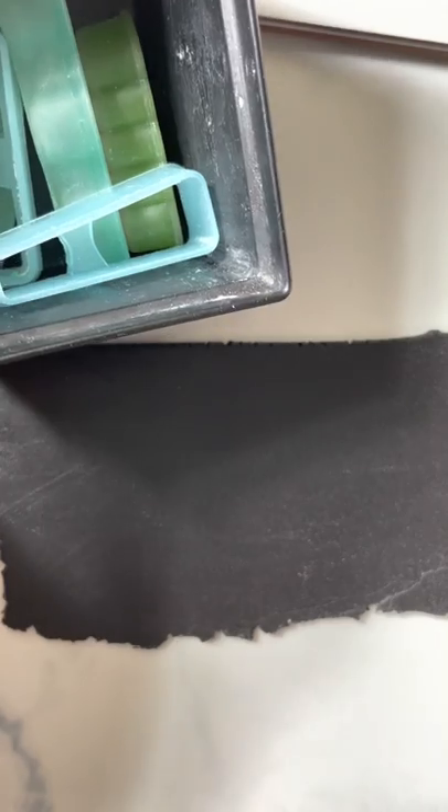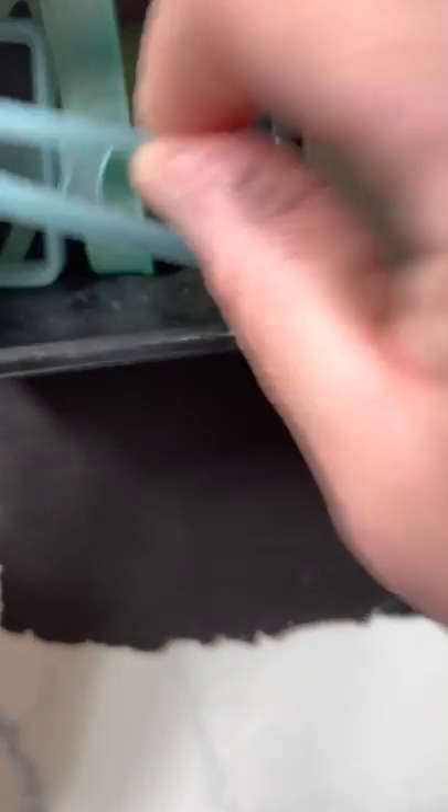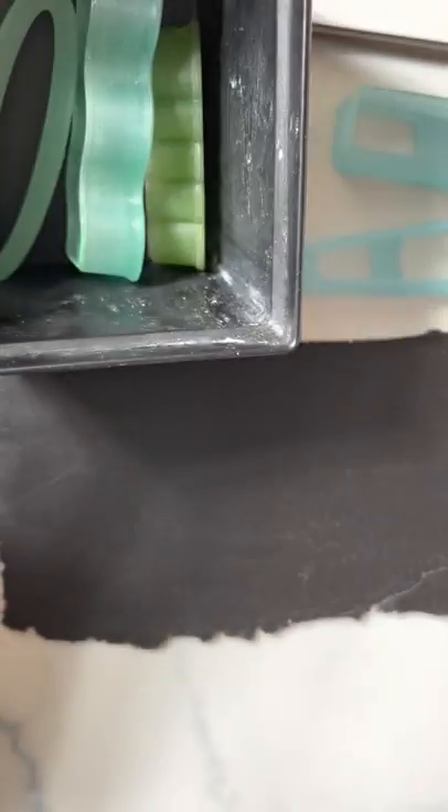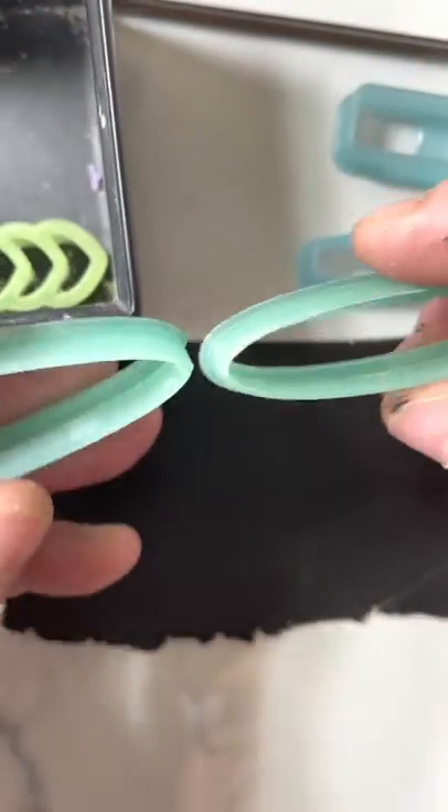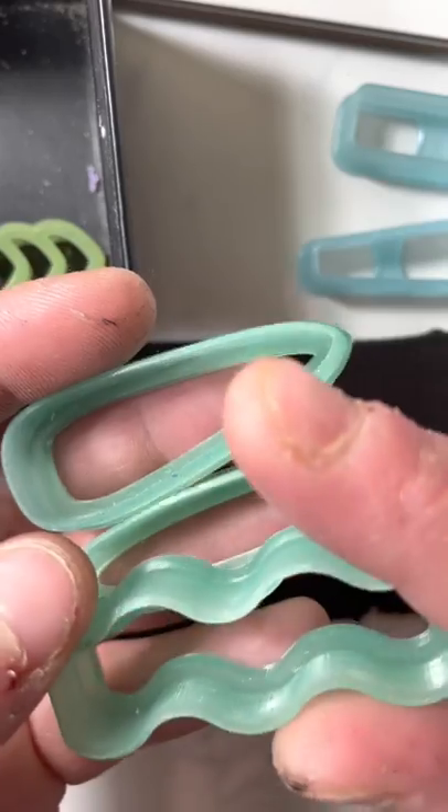I'm going to be using some black clay. I have a lot of the Clay Impress Huggy hoop cutters. These are actually barrette cutters that she did a custom order for me over a year ago. I have the Heart Huggy, and then I have the Sunflower Huggy somewhere.